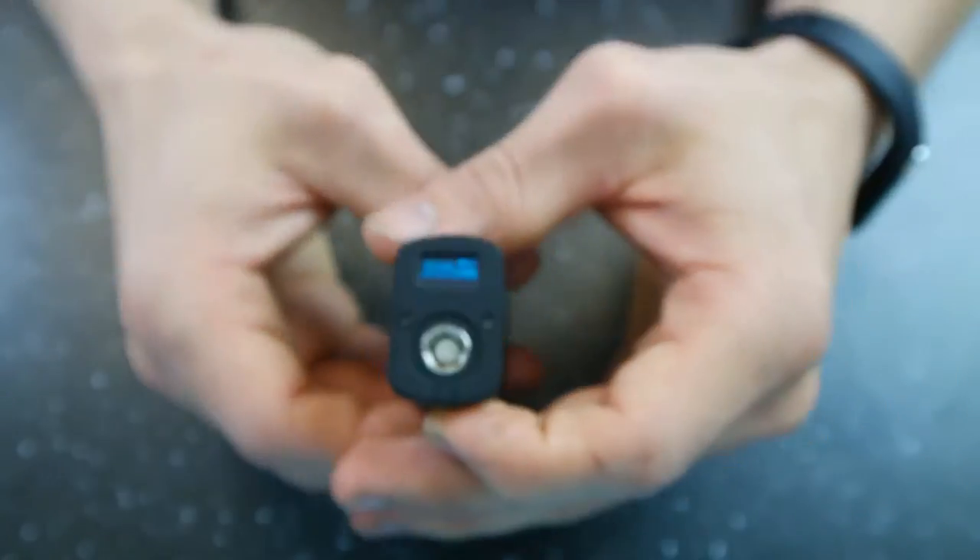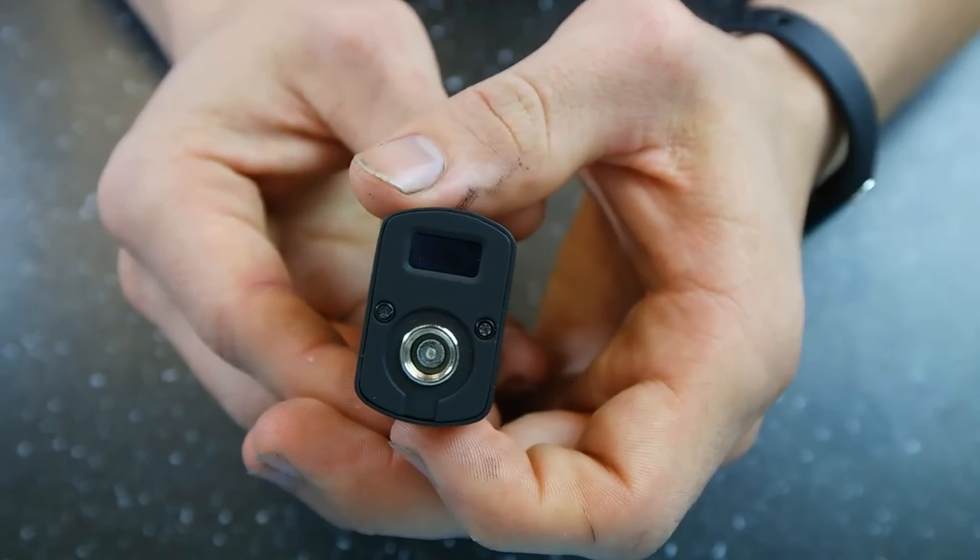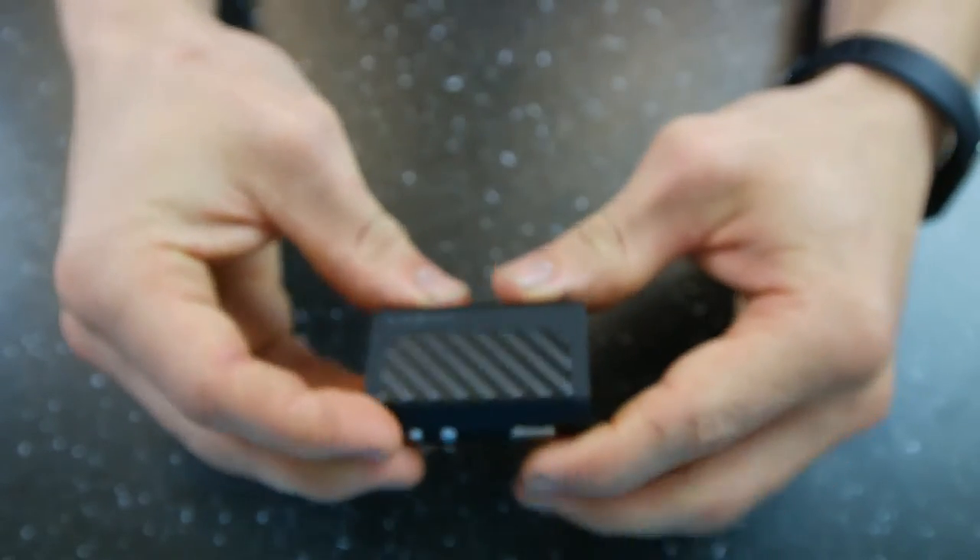And then just one, two, three, four, five to turn it back off. So that's the MiniVolt guys — let's go ahead and jump back up and we'll finish this guy up.